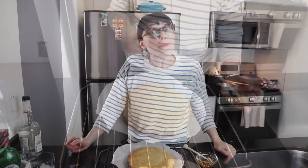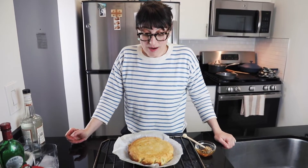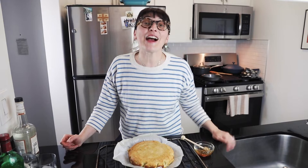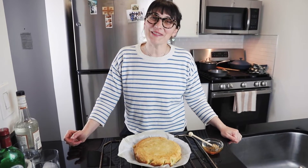That was all for today. I hope you like it and I hope you'll bake this simple, easy, delicious cardamom lemon cake with almond flour. Don't forget to subscribe and I will see you guys next week. Bye!